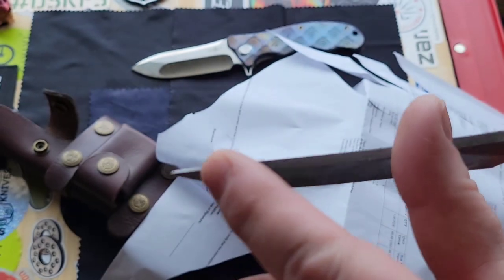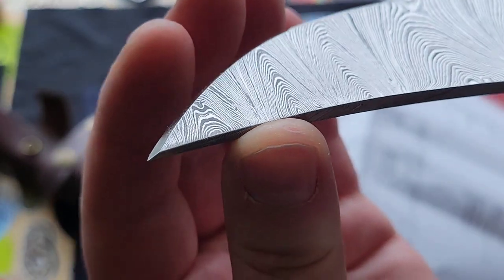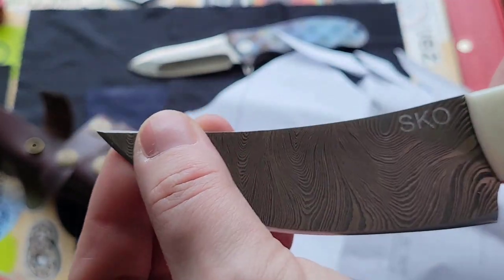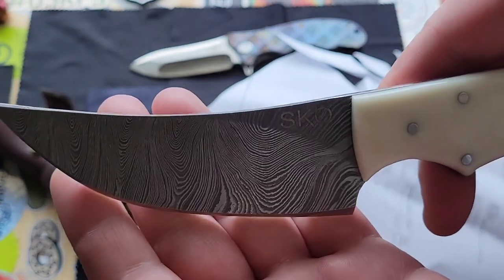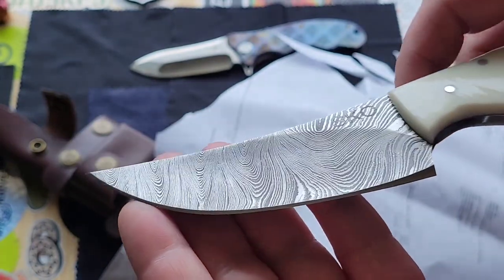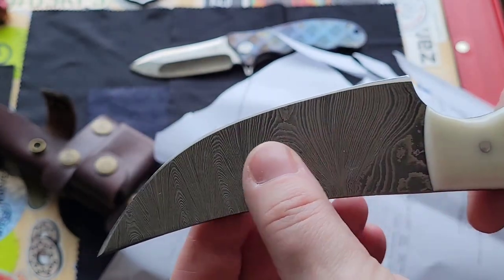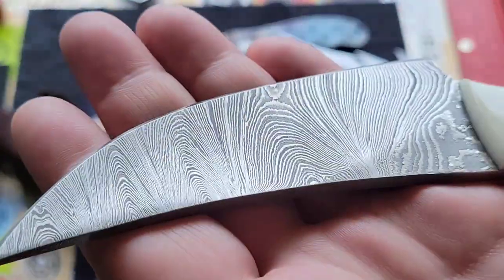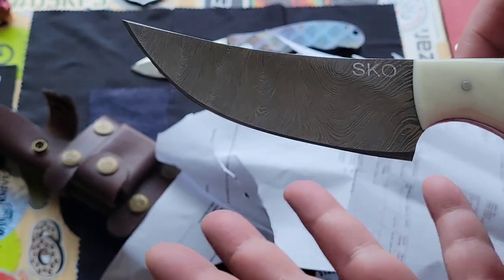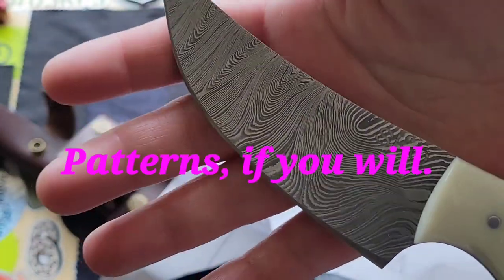I love the fact that he strengthened the tip by putting a little swedge up here — just the tiniest of swedges. Very cool. It's so amazing how Damascus works and how you can make different patterns — there's feathering and there's just different shapes and things you can do with the layers. It's just amazing.